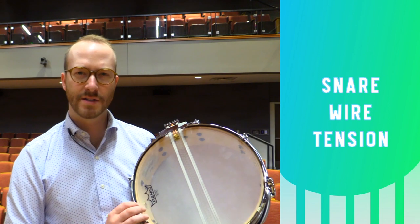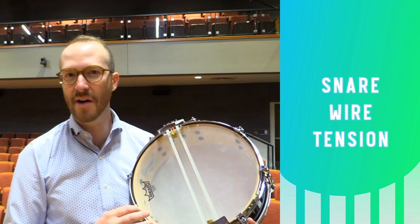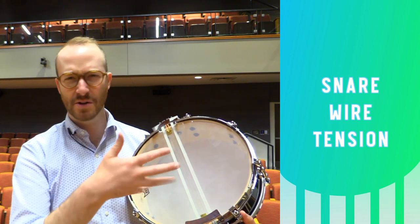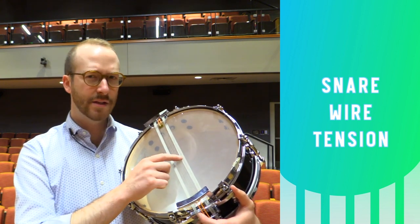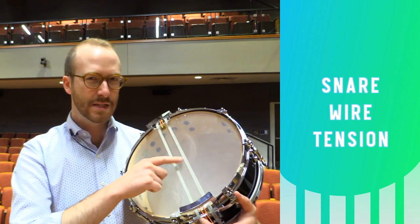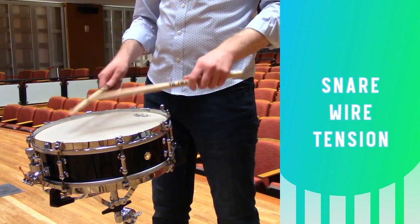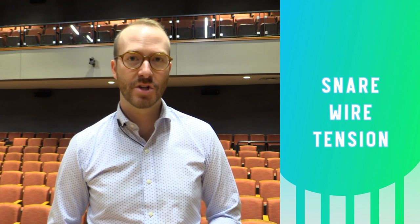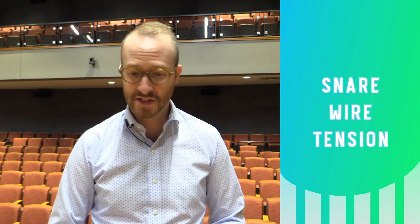The tension of the snare wires has a big effect on the tone of the drum. If they're too tight the drum will sound really stuffy and won't be sensitive. If they're too loose the snares will rattle around and create excess noise. You want them to be flush against the snare side head and easily strummable — when you put the drum on the stand they shouldn't be drooping below the head, but they should be easy to move with your finger. It sounds okay at a loud dynamic level when too tight, but when doing soft playing it sounds very stuffy.